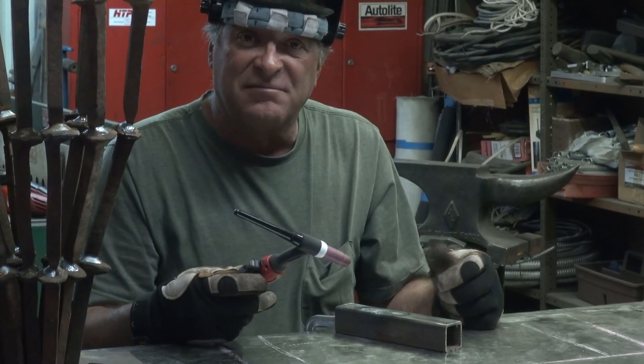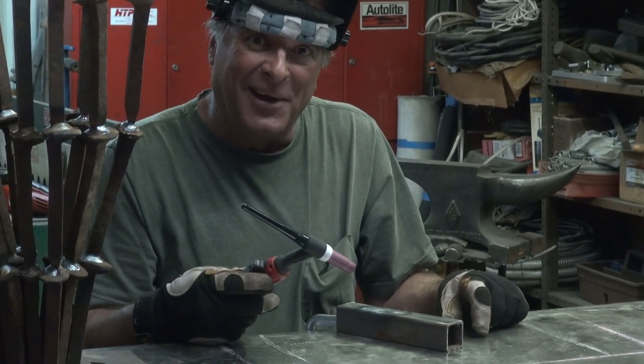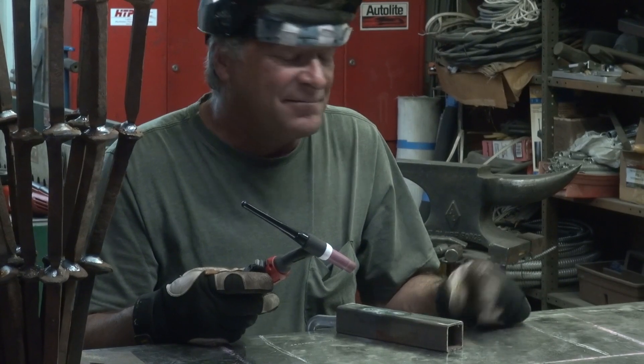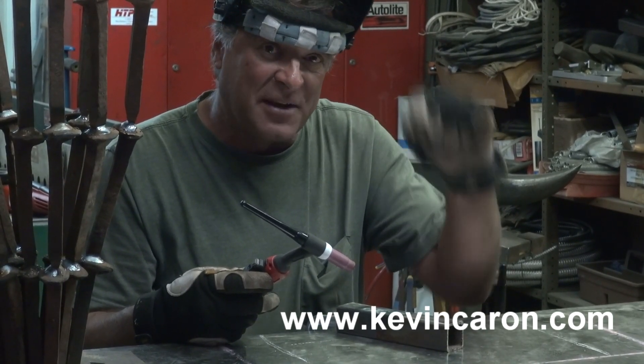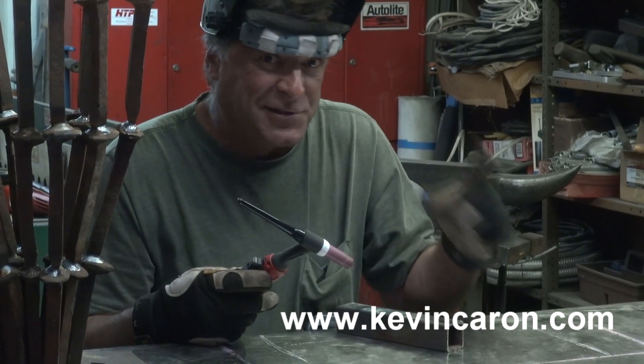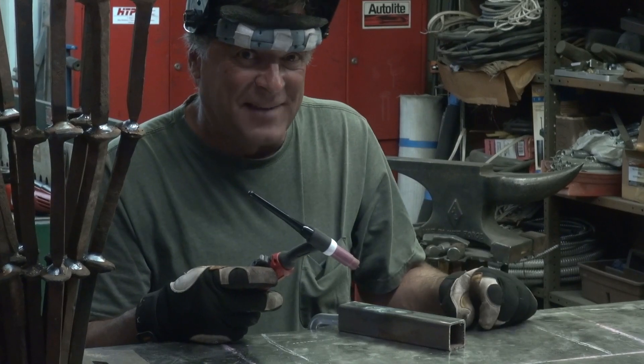It's a good machine. I'll enjoy using it. Don't forget to come out to my website and sign up for my newsletter — it keeps you up to date on everything I'm getting into. You guys have fun. I'll see you next time.